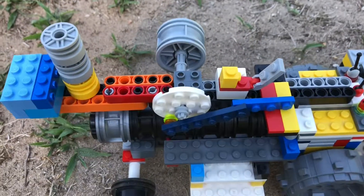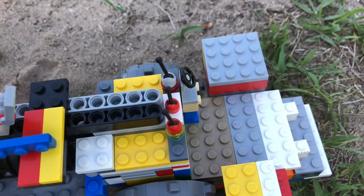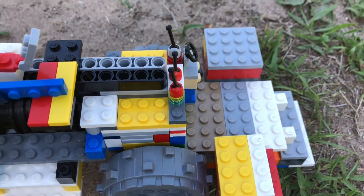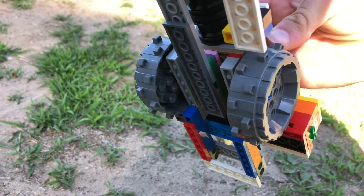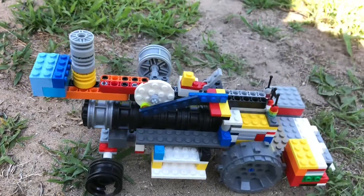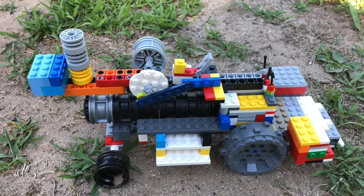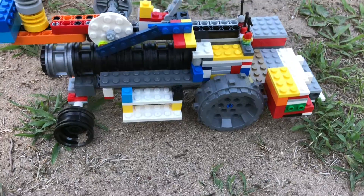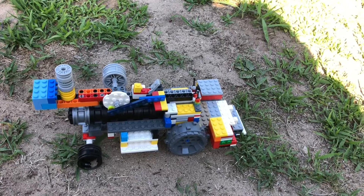I pretty much redid the entire engine and the platform — that's what you call the area where the guy would run it. It's called a platform, not really a cab. It's nice and stabilized under there. That's how you should always make them if you build these like I do. I'll probably do another video of this with a plow maybe hooked to it so I can show you guys plowing. I just think this is a pretty good tractor.